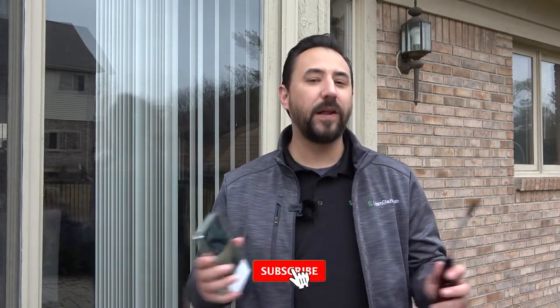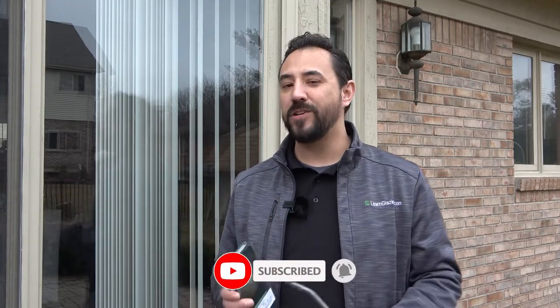To learn more about glass, don't forget to hit the like and subscribe button. Thanks again for watching. I'll see you in the next one.